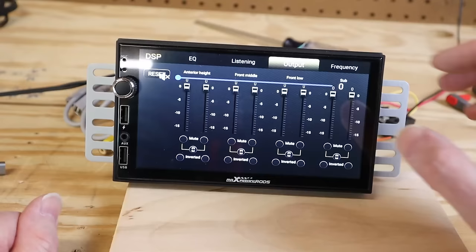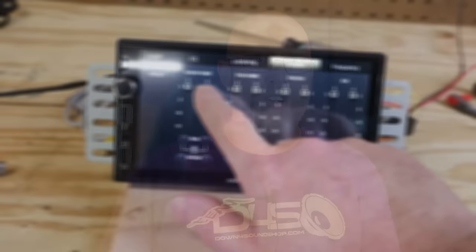It's a little confusing as to which DSP channel goes to which pair of RCA outputs — I'm going to show you that in a bit. From there you can select the Output tab, which gives you the ability to set the levels for each individual channel, mute them, or reverse the phase by 180 degrees by hitting the Invert box at the bottom.